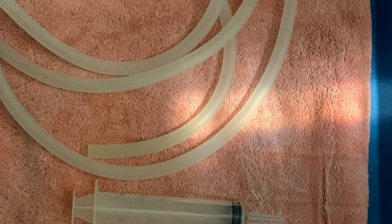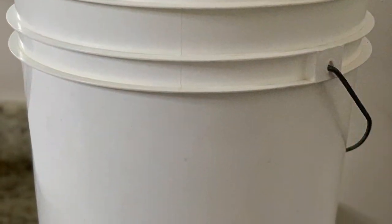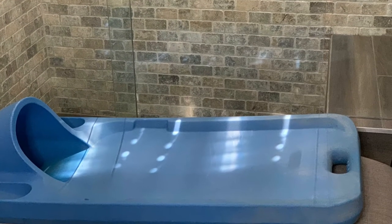Your kit will come with six feet of tubing, a syringe, and you will have to buy your own five gallon bucket. You can get that at a paint store. It also comes with this board. I've had mine for over 20 years now.